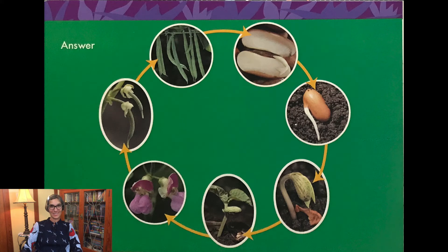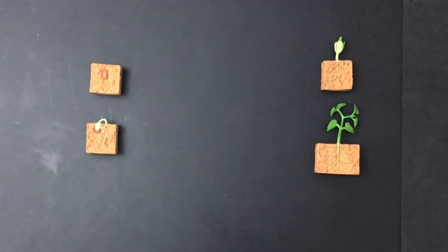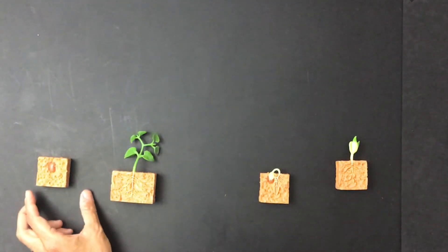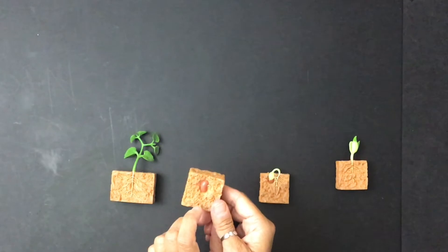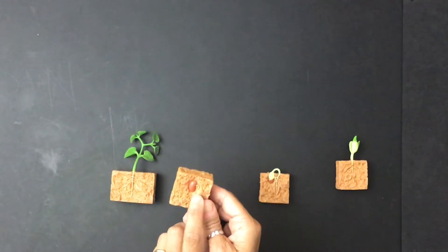Now I have some bean models — not as many as these, but I have four bean models in order. Then we'll go out into the garden. All right little scientists, let's use my models. We'll mix them up to put them in order. So what happens first? That's right — you plant the seed. And if you look closely, you can see that the root breaks through the outer shell or the seed coat right there. So that's first.